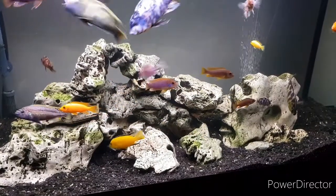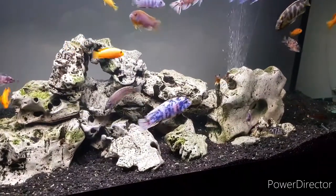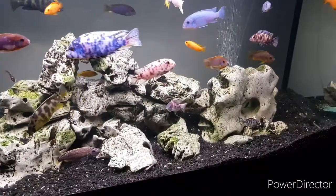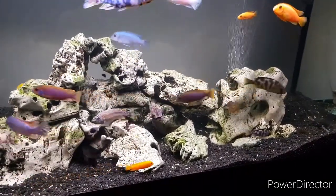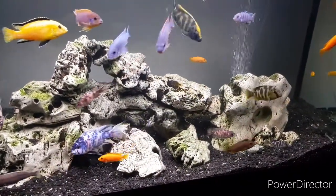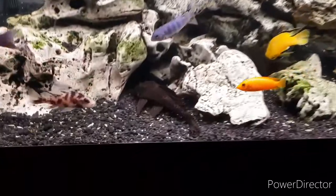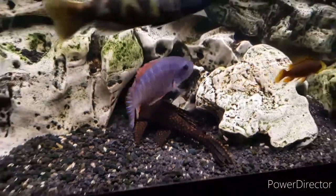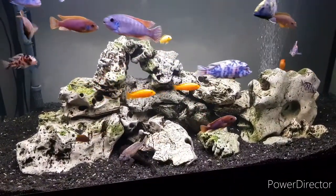I believe the gravel was also CaribSea cichlid gravel, which has calcium particles in it to help make the water a bit harder, and of course it was black. I do add a little bit of calcium and a few mineral additives to help with my pH. Our pH is quite acidic here in Melbourne — it's somewhere around the 6.8 side of things, and anyone that keeps Africans knows that's a little bit low. It's a pretty simple aquascape.